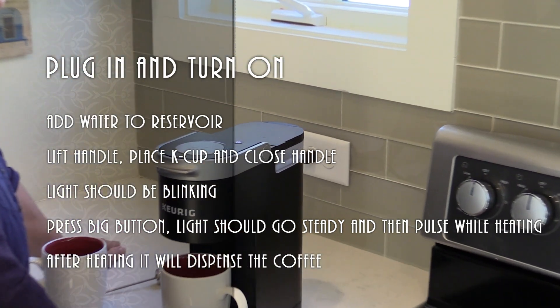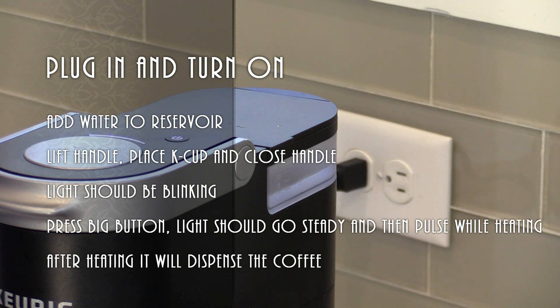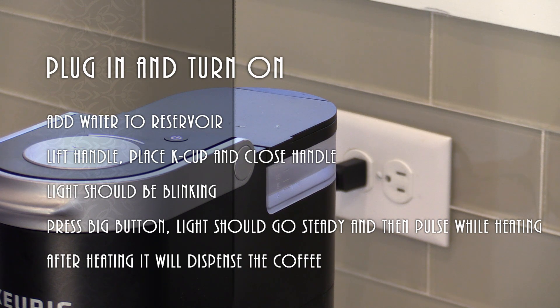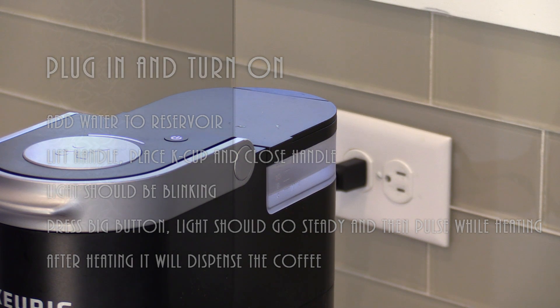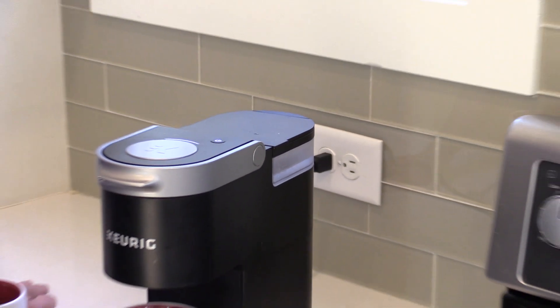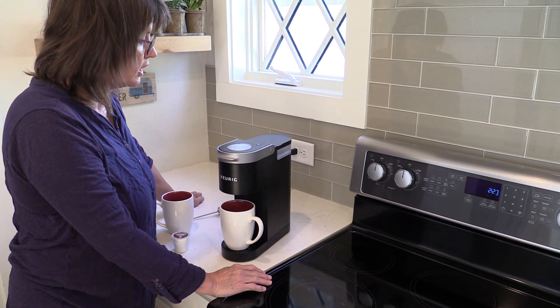Are you supposed to wait until it's solid instead of blinking before pressing the button? Well, it has to get the water into it and heat it. When it's blinking, it's heating — I think. Let's just let it blink and see if it ever goes solid. I'm thinking back to the directions — I think it's supposed to be solid first and then you press it. So why is it blinking? Obviously, I don't know how to make a cup of coffee. I'm not that patient — I'm going to push the button.